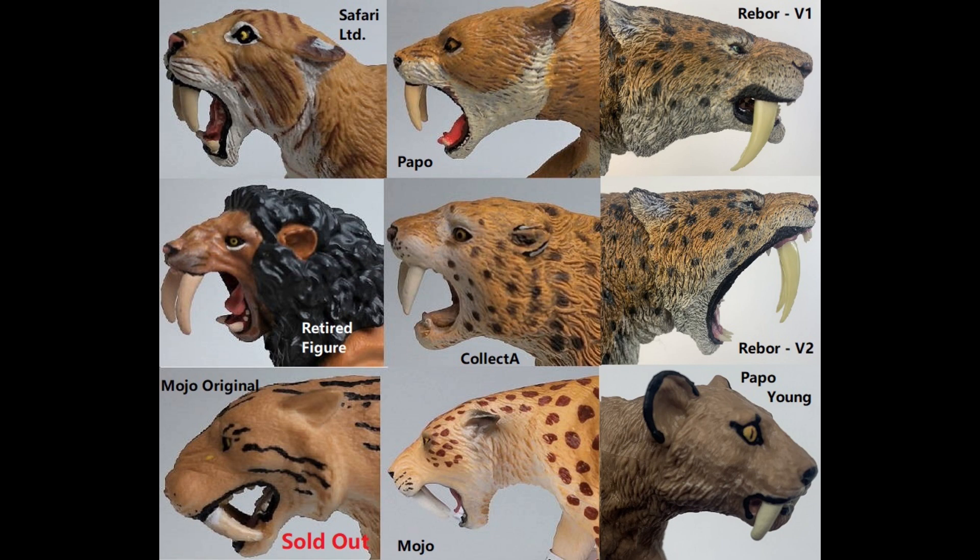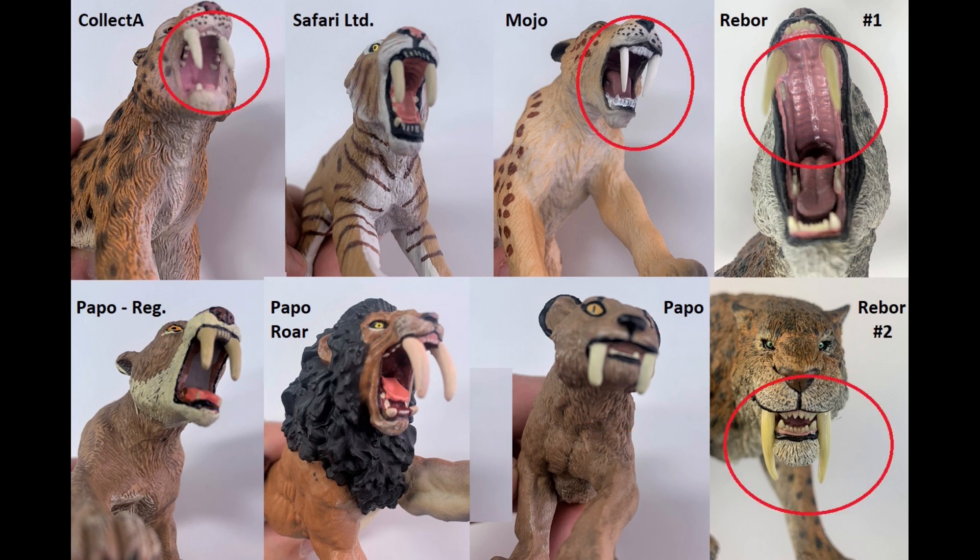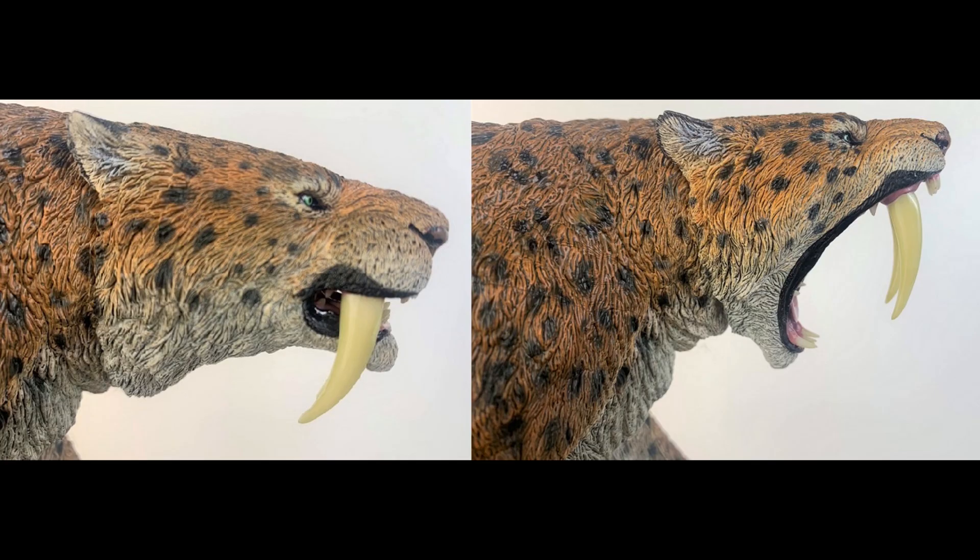Anything jumping out at you on the faces that we haven't discussed already? Now that they're side by side, it's easier to see what I meant about the thickness and proportion of the teeth. See these tube-like teeth — they're not really accurate when it comes to those sabers. But these pointed, more triangular, thinner teeth are. So as we line them up, it's really clear to see which ones are more saber-tooth-like than the others. Papo did not really do well in this category — their teeth look like bananas. Rebor, for sure, has the best example of what the saber teeth should look like. A close second would probably be the Mojo figure's teeth or the Collect-A.